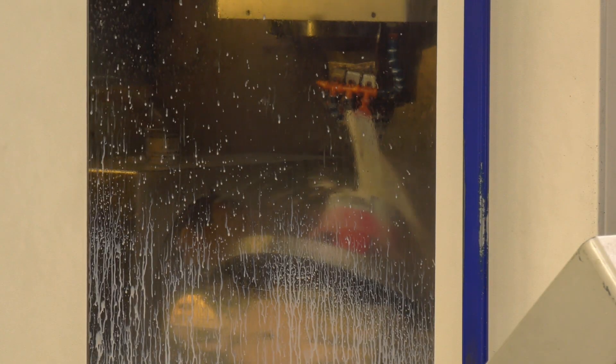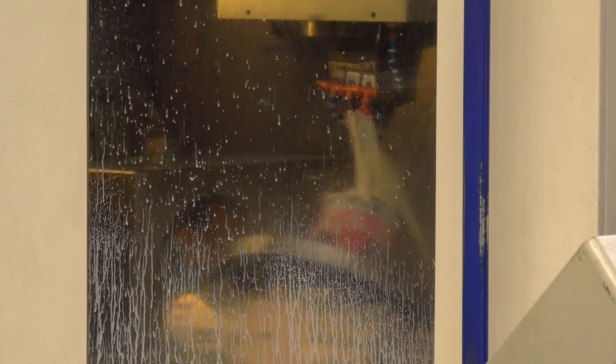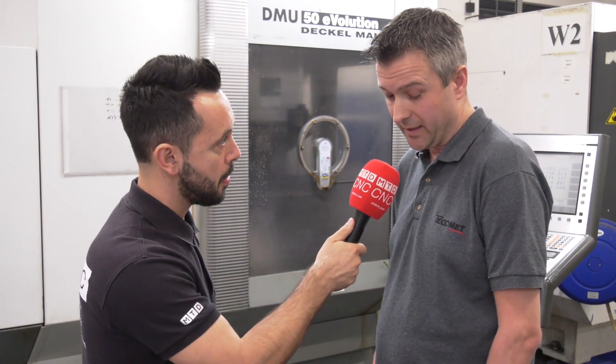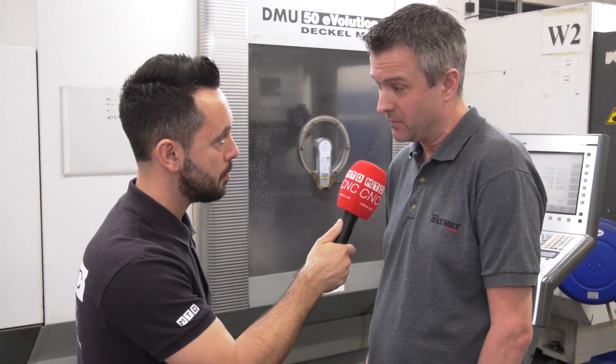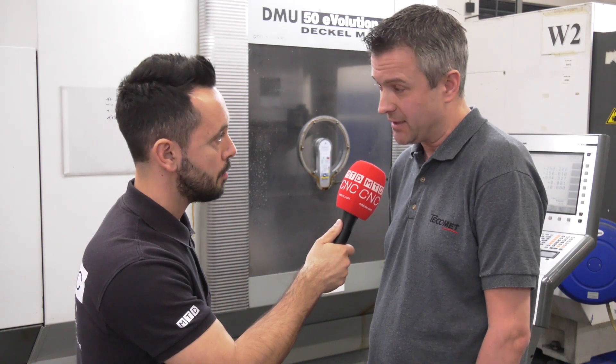The collet chucks themselves are standard products, but you've actually designed and manufactured a bespoke fixture plate with the pneumatics? We have, yeah. It's a bespoke product — we've got a number of different size forgings so we can interchange from one to six sizes very quickly.